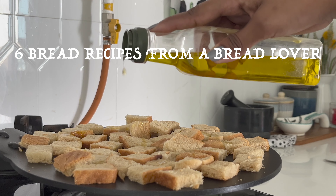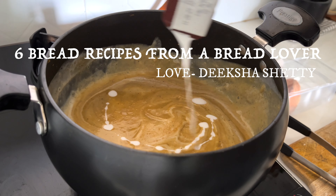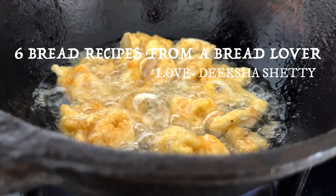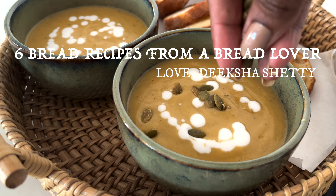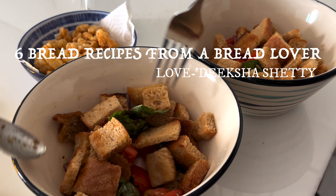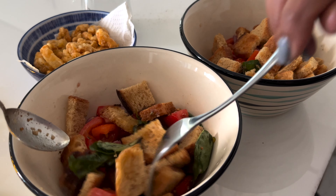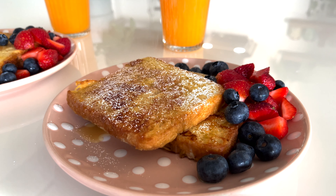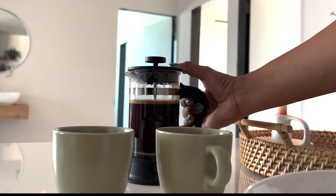Hey guys, do you love bread as much as I do? There's always bread left over in my home and I hate throwing food away, so I've been experimenting with new recipes using bread. Today you will get to see six bread recipes which are not just sandwiches or bread pakoras, but much more than that. Without wasting any time, let's get straight into my recipes.